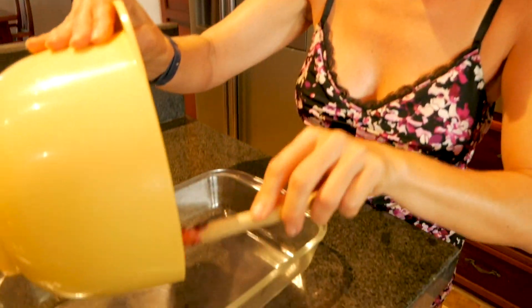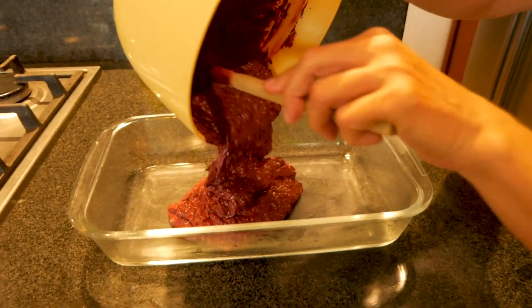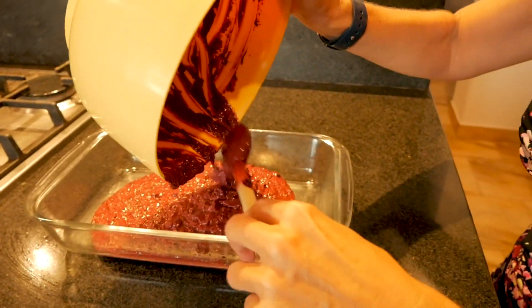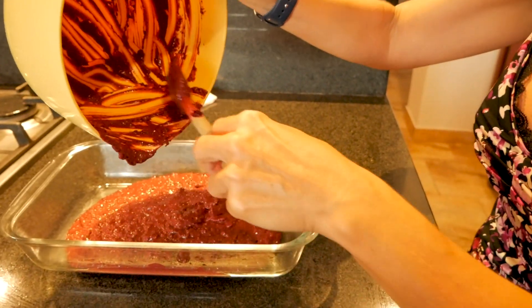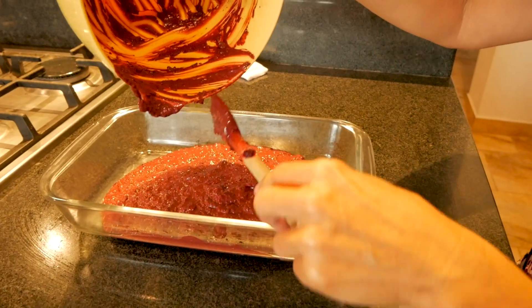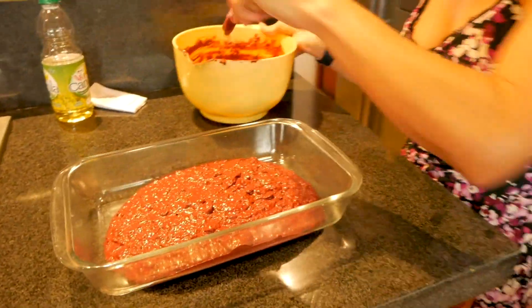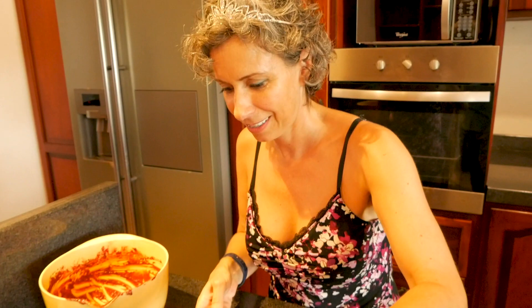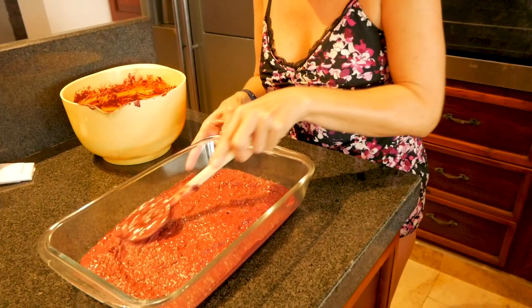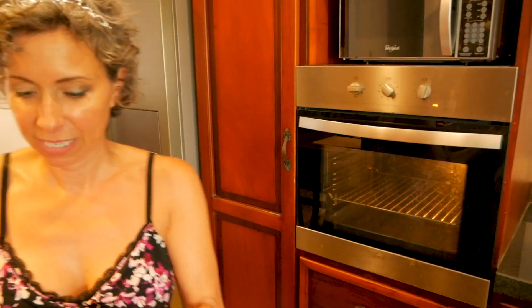Now I'm just going to pour our batter into the pan. This is one of my favorite recipes and I don't make it very often. JP looked it up — 350 Fahrenheit is 175 Celsius. Let's put it in. Looks so pretty.